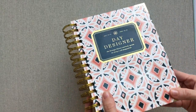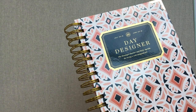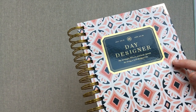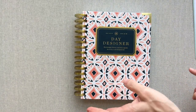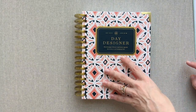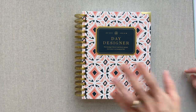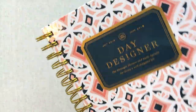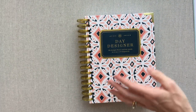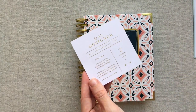This is the Day Designer Mini, and I picked the Indigo Tile, which I think is just beautiful. If you follow me, you know I love navy and gold — and I think this is my second favorite planner cover ever. My first favorite was the fancy floral Simplified Planner, which is still number one, but this Indigo Tile is a very close second. The colors just scream to me — they're so me.